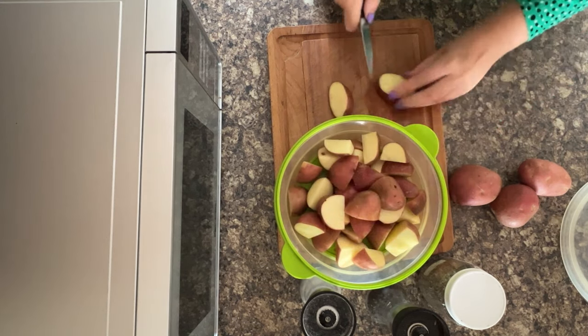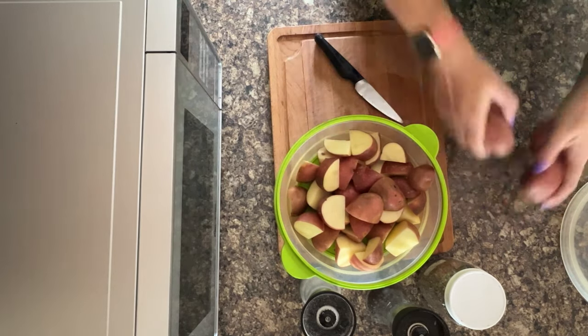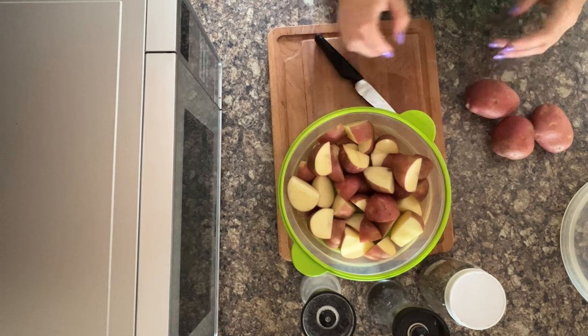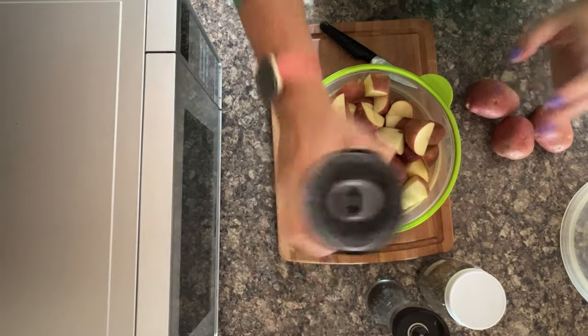I've nearly got a full portion, so I'm going to finish on that one there. I always end up getting more potatoes out than I use — as I'm peeling and chopping and prepping them, I think, hang on a minute, I don't actually need that many. So that's my portion there.